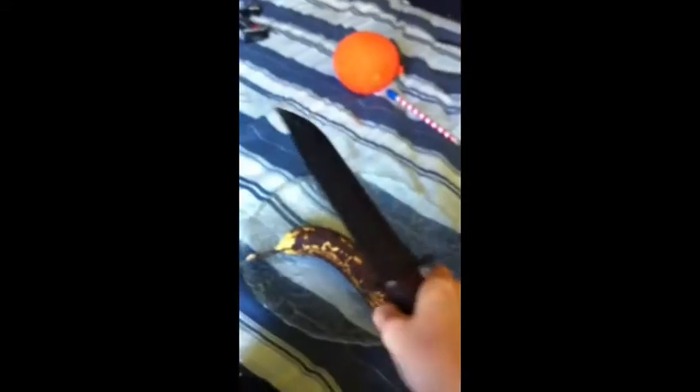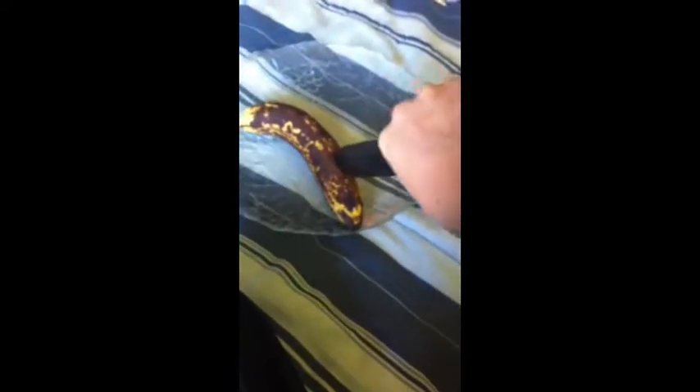Most people think that you should use a very sharp knife, like this knife. But this knife is actually not very sharp — see, it can't even pierce the banana, it didn't even pierce it. So we don't want to use this knife. I have a better solution — this is a great choice.